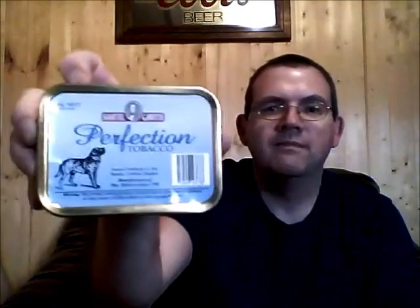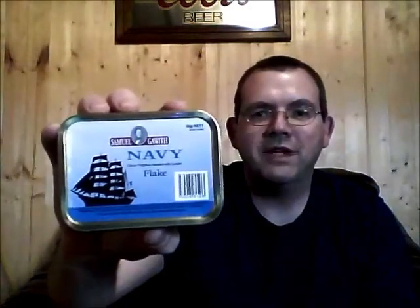In the package I picked up The Wiff's Commonwealth, The Wiff's Perfection, and The Wiff's Navy Flake. I haven't tried any of these, so these are all new to me.